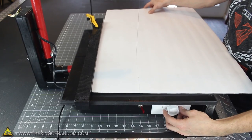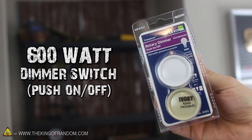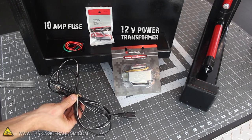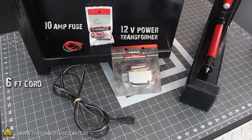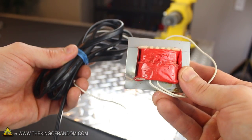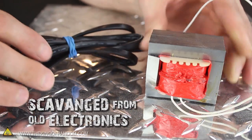I went to the hardware store and got a 600-watt dimmer switch that you can turn on or off just by pushing it. We're also going to need a 12-volt power transformer, a 10-amp fuse, and another 6-foot length of cord. Now if you have trouble finding a transformer or simply don't want to shell out for one, you'll probably be able to salvage one for free by hacking open an old stereo and pulling one off the power supply. That's what I did for my first prototype, and it works just as well.